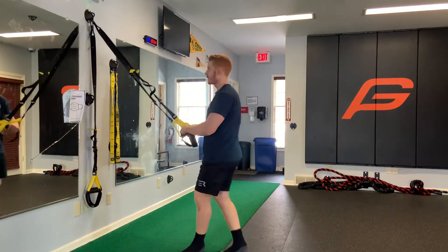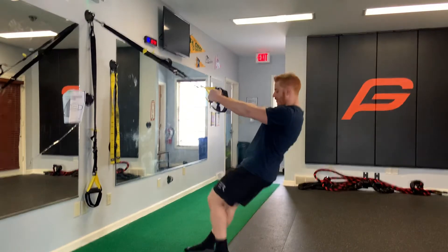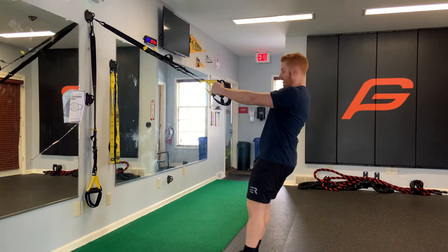TRX row. We walk our feet up further if we want to make it more challenging, or a little bit taller if you want to make it a little easier.